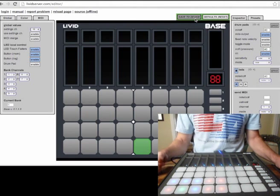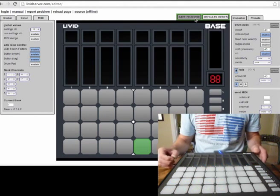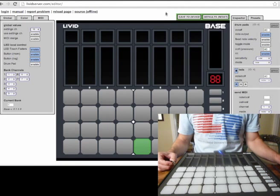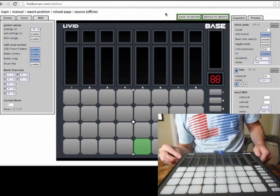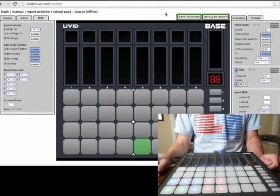That happens very quickly. We can test it out — I'm going to go ahead and unplug, and then plug in the base again, and we can see that the colors are back.